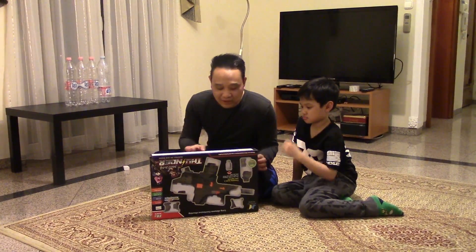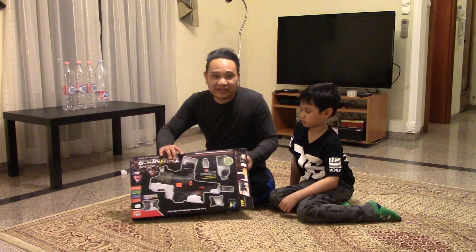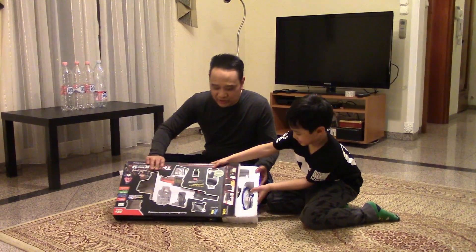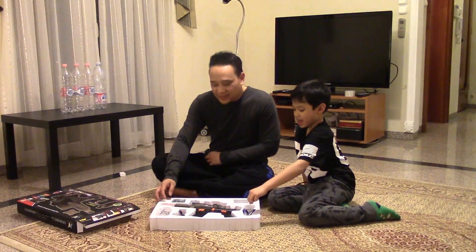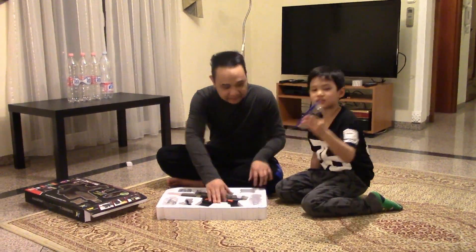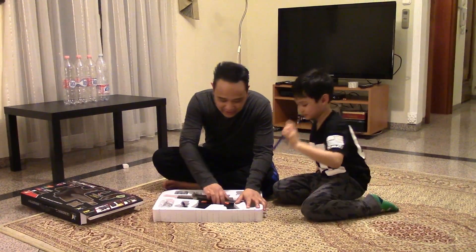it shoots jello. Soft jello balls. This gun is for less than 20 US dollars. I bought it for around 16 or 17 euros, which is almost the same price as a dollar now. And in the box, you have safety glasses — because this gun is really strong.